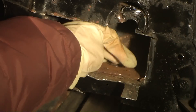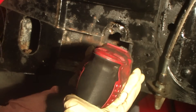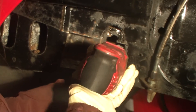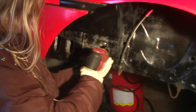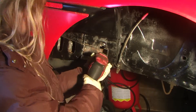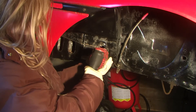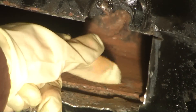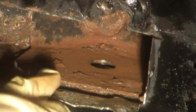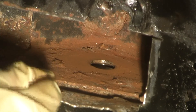Now we are going to grind off the extra welds. Now that we have got the inside smooth, we are going to use paint to prevent it from rusting.